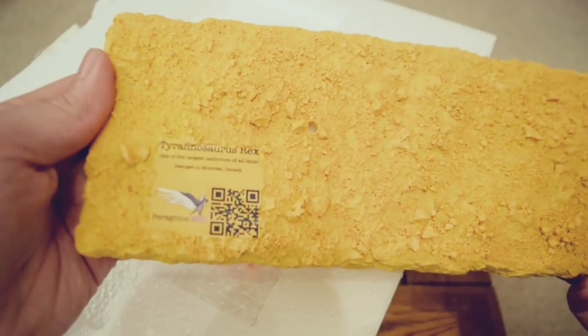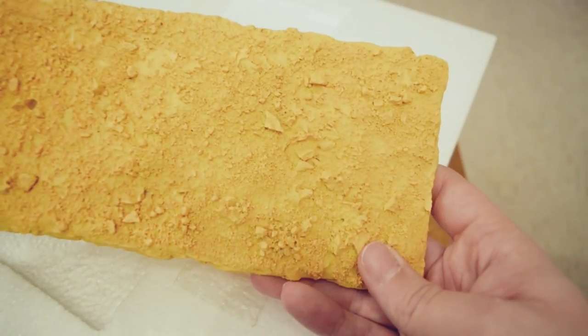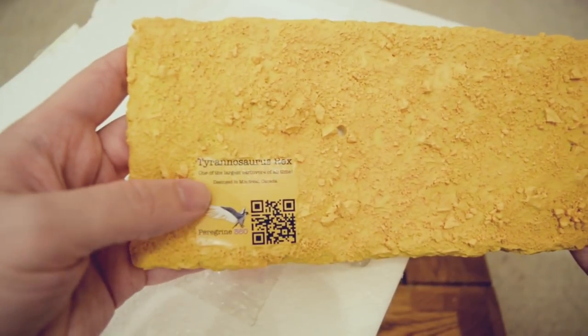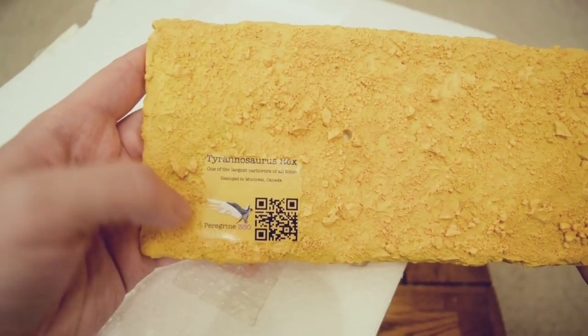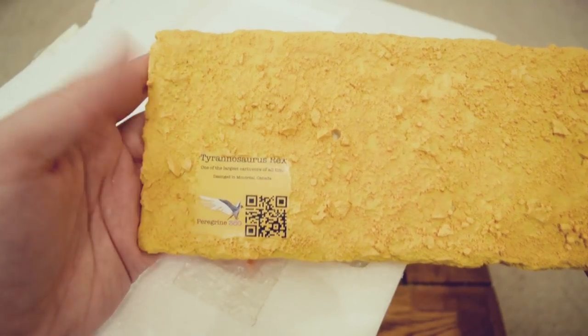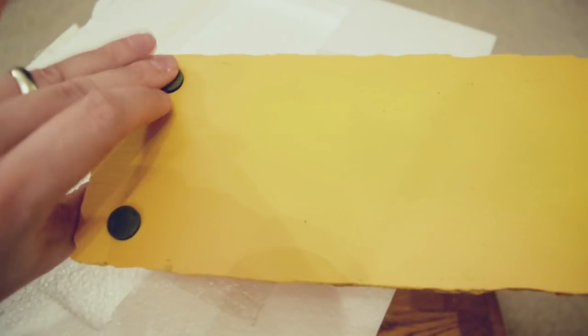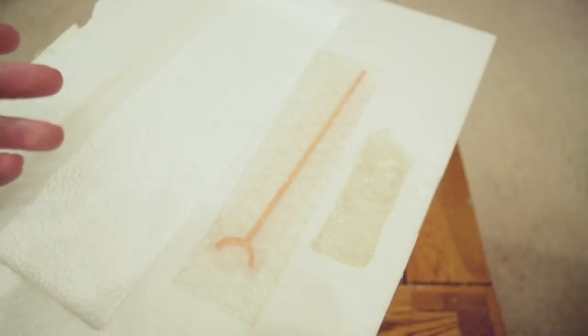Quite a nice way to start the video. You can see this is a really nicely detailed base — got all these lovely pieces of rock. You can detail and paint this as you see fit. It says here 'Tyrannosaurus Rex, one of the largest carnivores of all time. Designed in Montreal, Canada by Peregrine 360.' Very, very nice display base. It's got these little rubber feet.